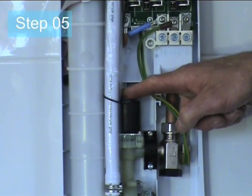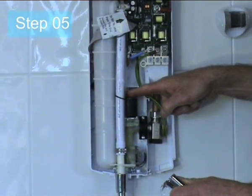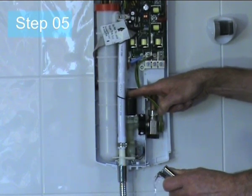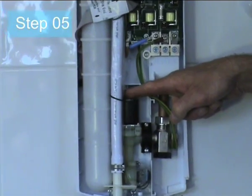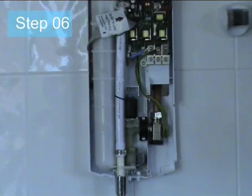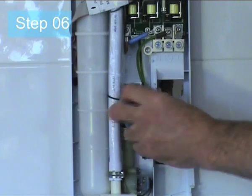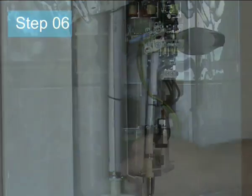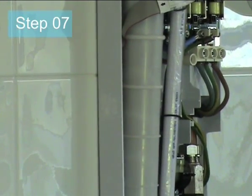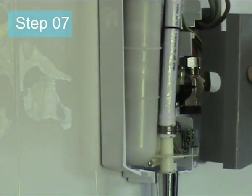Step 5: Press the blue bleed button to commence priming. Note: water will run from the hose and the blue button during the priming process. Step 6: Dry off excess water after the priming is completed.